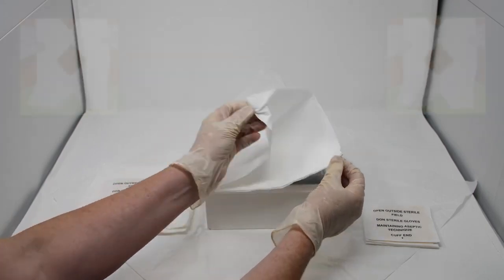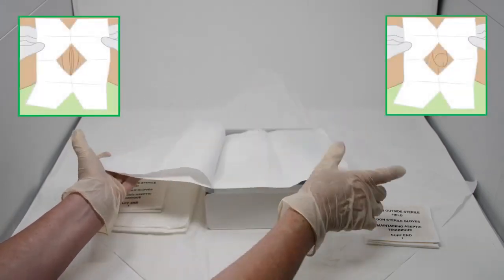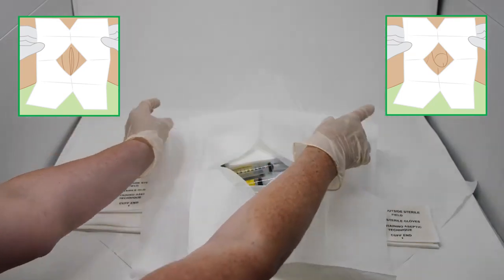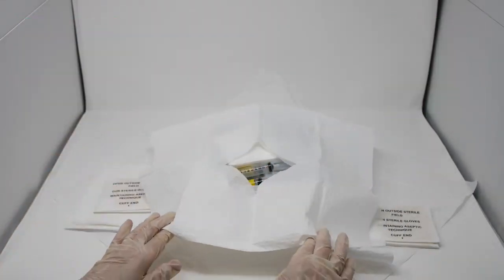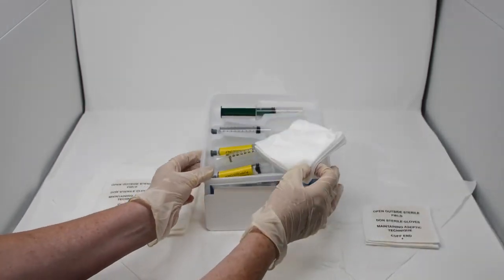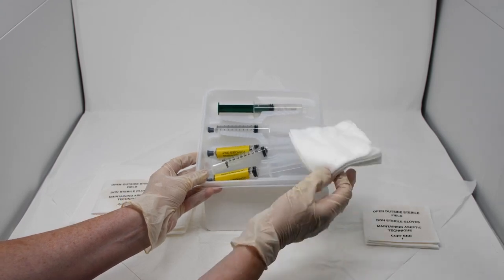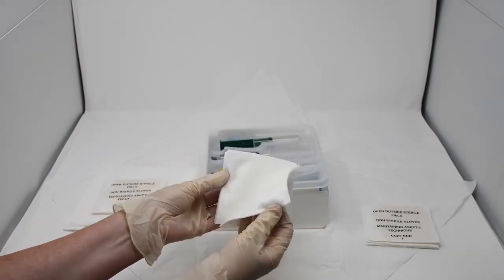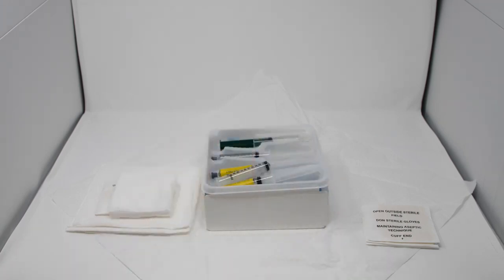There is a dignity sheet that is pre-cut with a diamond-shaped hole, removing the need for you to tear a hole yourself. Next is the tray that contains the syringes and can also be used as the galley pot. This part includes five 10cm x 10cm sterile gauze pads for washing and cleaning.